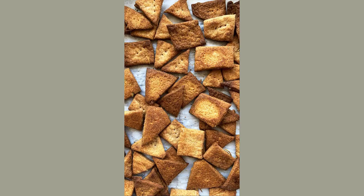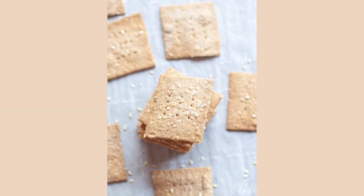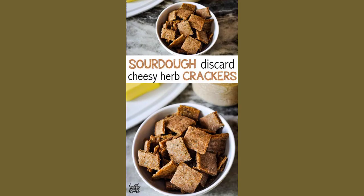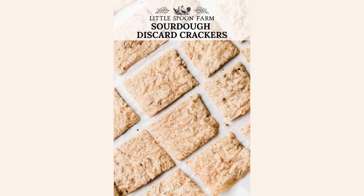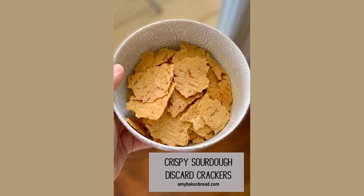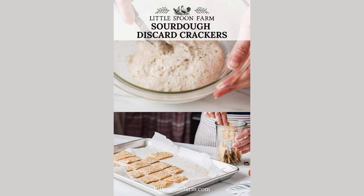The sourdough cracker is so addictively delicious — like a lighter cheese-it without cheese. There's a reason fancy places like Patagonia Provisions are making these. You can make them for pennies. They require only flour, unfed starter, salt, and fat. I use melted salted butter, though you can substitute olive oil or vegan butter and they'll work fine.